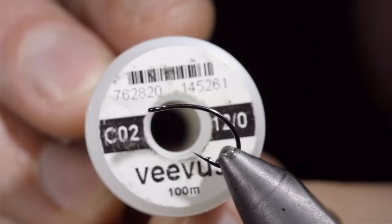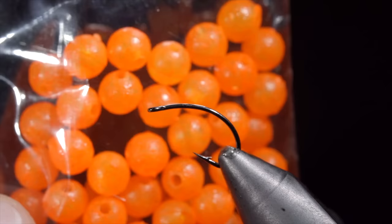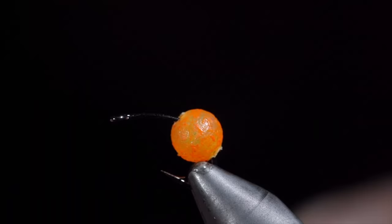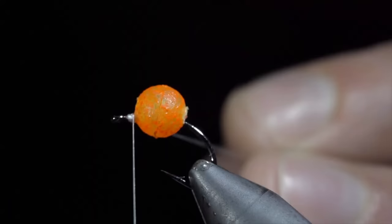Many believe that this highly successful fly pattern should be banned. To start this pattern, we'll grab some UV orange beads, inserting it over our hook, and use a lighter in order to adhere it to the top of the fly. Be sure to lift it in an upward motion so as not to close your hook gap. Additionally, be sure to fill this with a UV resin or super glue to make sure it stays in place.